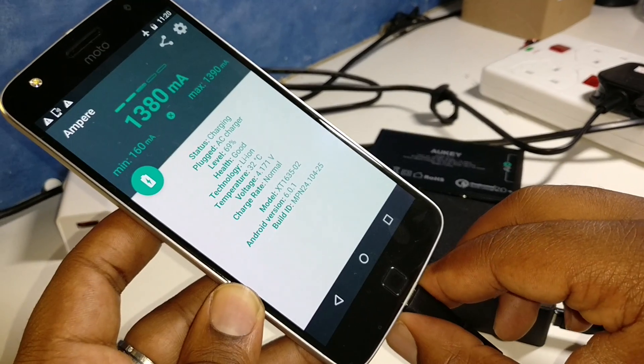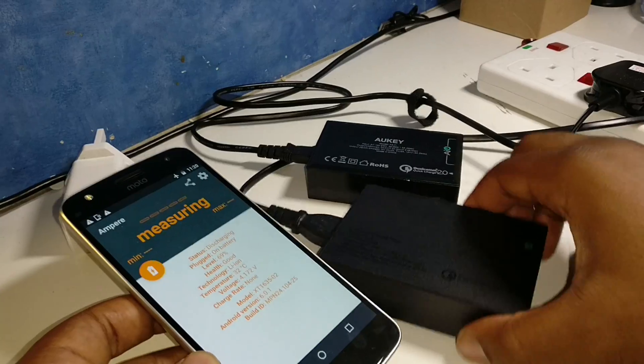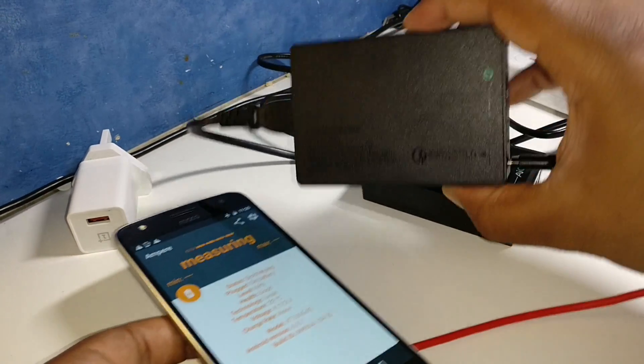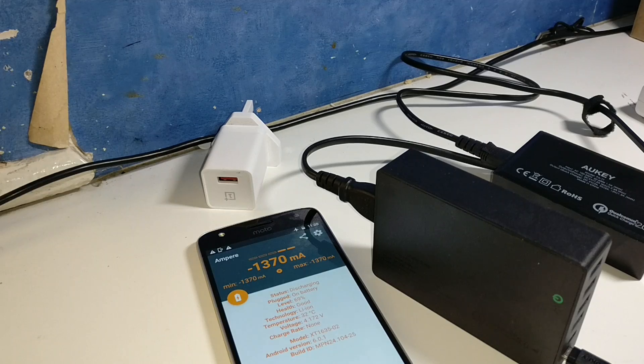And it looks like we're stuck at 1380 here as well. So onwards to the Aukey Qualcomm Quick Charge 3.0 USB charger — this one is a beast, I'm not even going to lie.